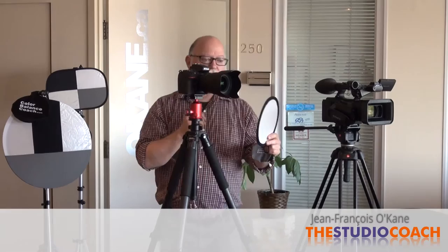You aim your cameras — maybe photo or video — toward the main light. The light you want to use as the main light.